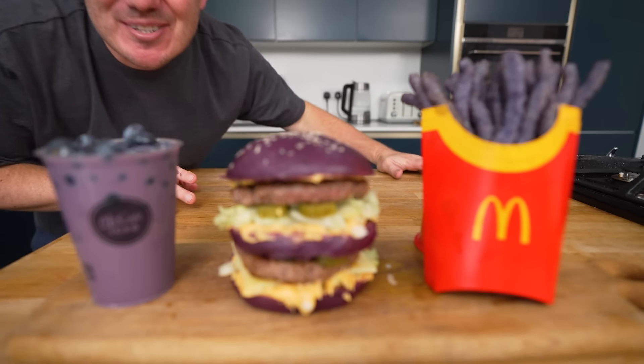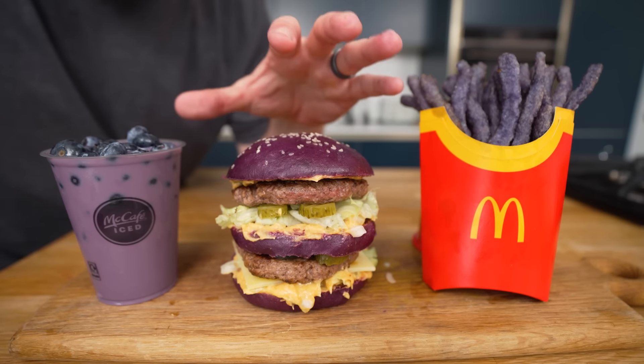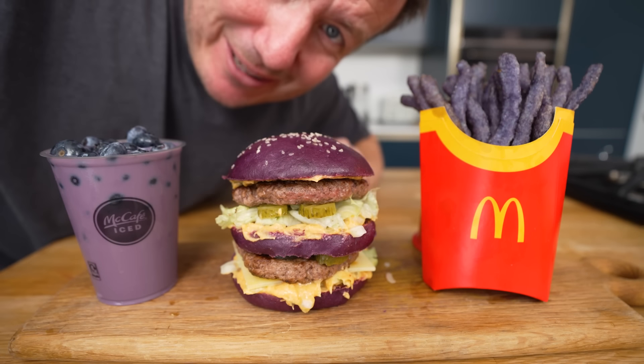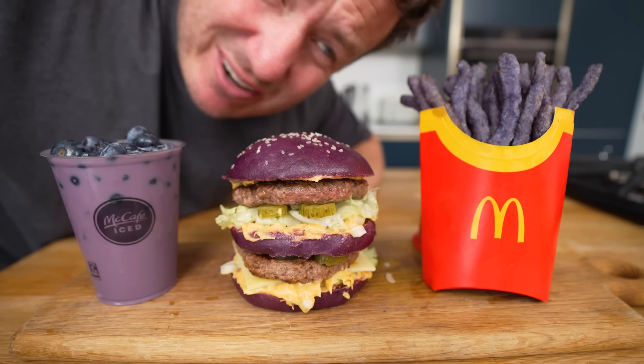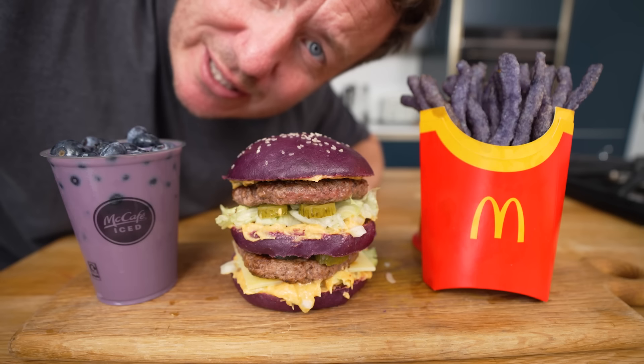This is absolutely, absolutely bonkers. I've not had any lunch, but it's been such a little marathon that I just want some fresh air and an apple. I'm not really hungry, but we will try this now. This is absolutely legit.